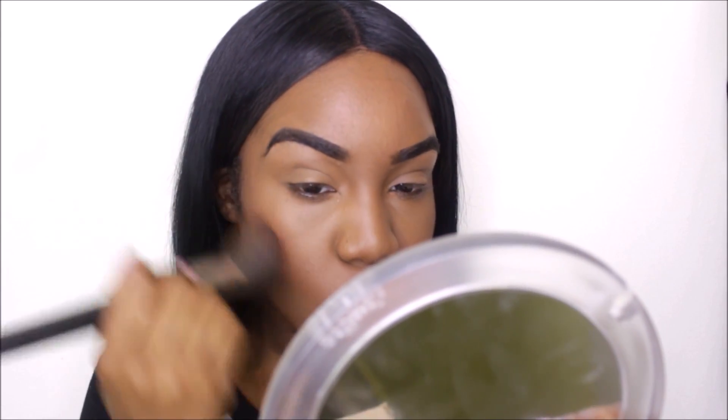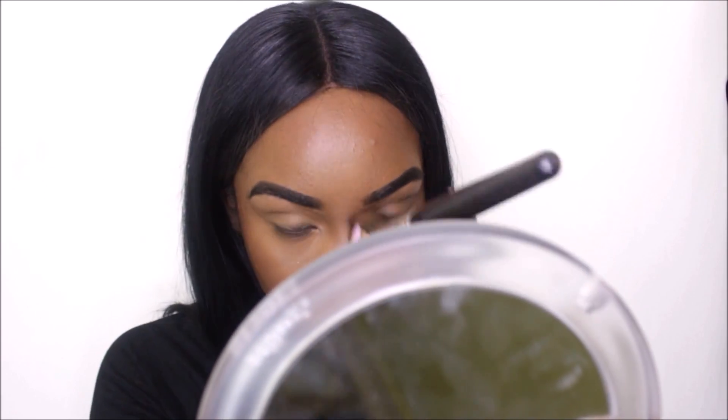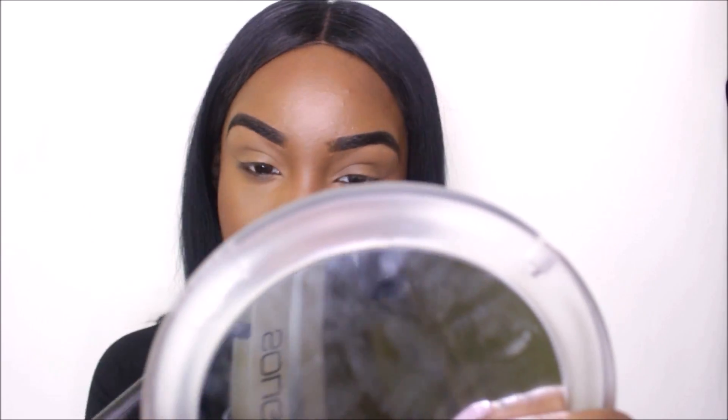I'm taking my Fit Me loose setting powder in Deep 40 and I'm using this to contour my face today. I actually really like this shade — I think I'm going to start using this more often. You don't need a lot of this powder; it's very pigmented, so a little goes a long way.